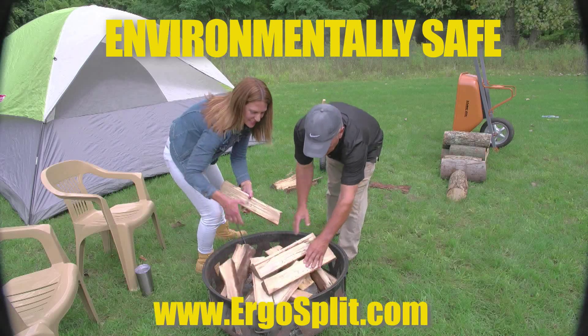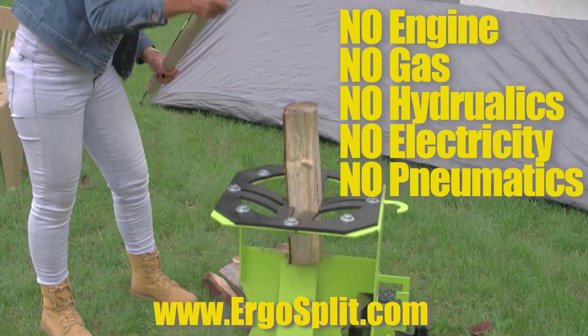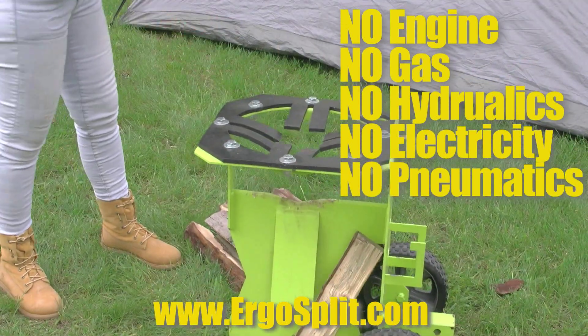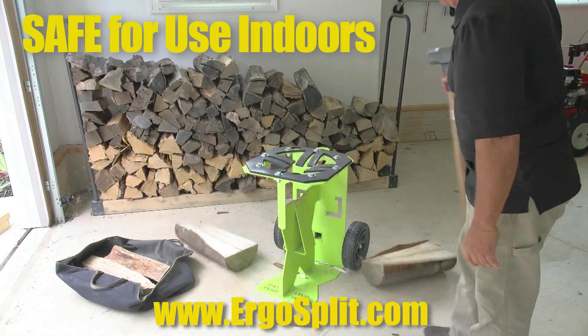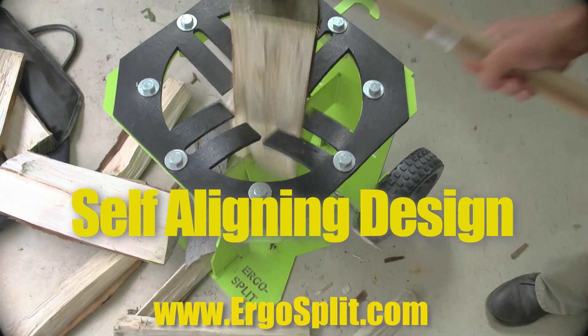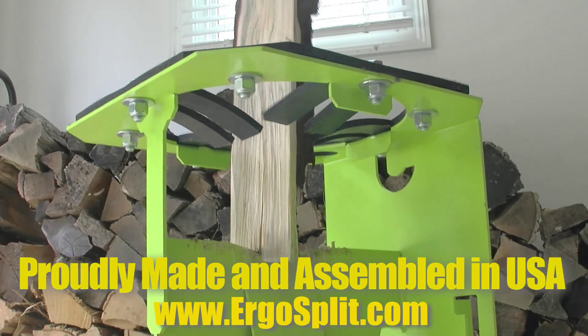Ergo Split is safe for the environment — it has no engine and uses no gas, hydraulics, electricity, or pneumatics, making it ideal to bring off-site and safe for indoor use and storage. The Ergo Split has a patent-pending self-aligning design, proudly made and assembled in the USA.